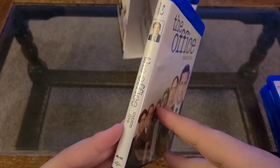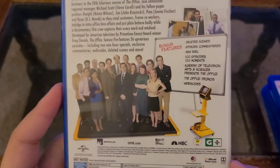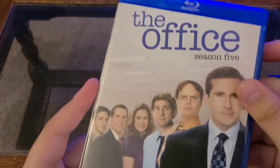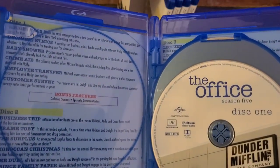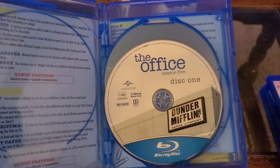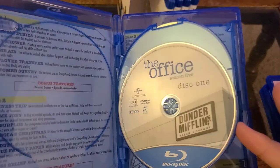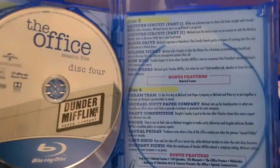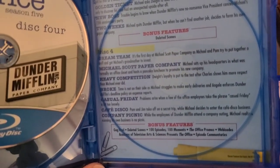So you have season five — season six, actually. You're starting to get your webisodes here. Just a ton of extra bonus features. I love this set, I love this show. There are bonus features on every disc. Even though they re-released these, I believe they're new discs or at least new disc artwork because they're all pretty much in unison. Season five: disc one, disc two, disc three, disc four. Gag scenes, deleted scenes, 100 episodes 100 moments, promos, webisodes.